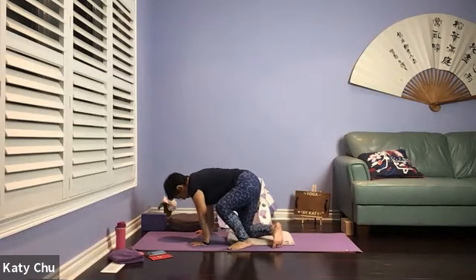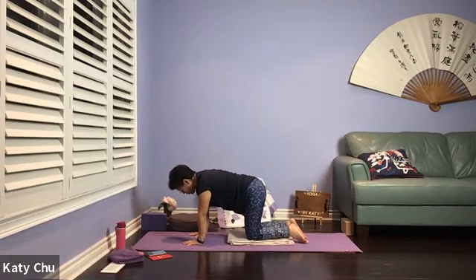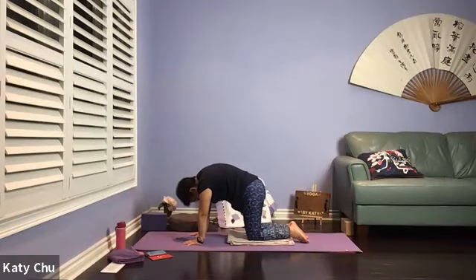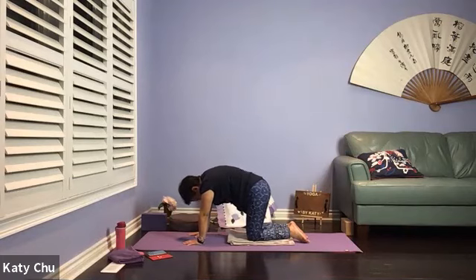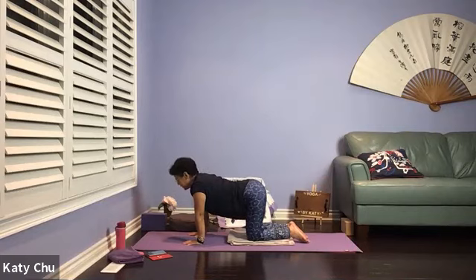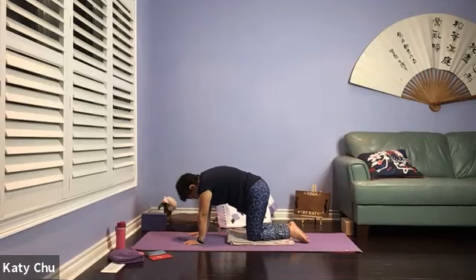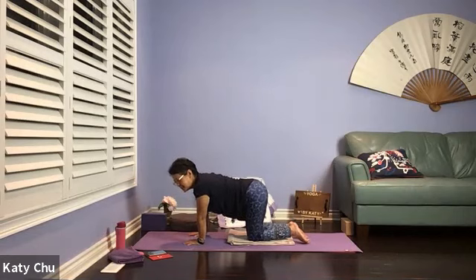Now we're going to come to a neutral tabletop, getting ready for Cat and Cow. Spread all your fingers, wrists under the shoulders, knees under the hips, tops of the feet on the mat, neutral spine. When you're ready, we're going to go into Cat and Cow. Inhale — drop your belly, chin up, look up into a cow. Exhale — round your back as much as you can, pull your belly tight, looking down into a cat. Inhale one way, exhale the other — connecting your breath with your movements, creating spaces between the vertebrae. Cat and Cow also help people to relieve back pain. Two more times, and one last one. Slowly, slowly come back to neutral, swaying side to side, releasing tension in the wrist.